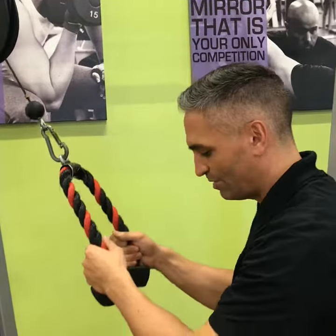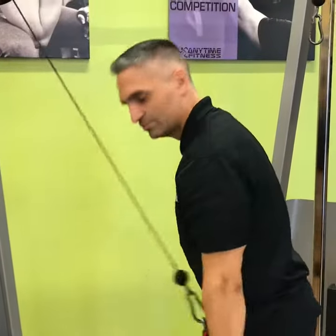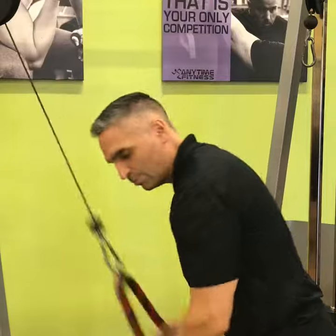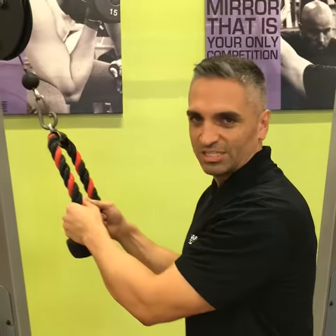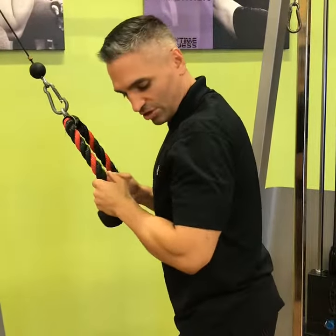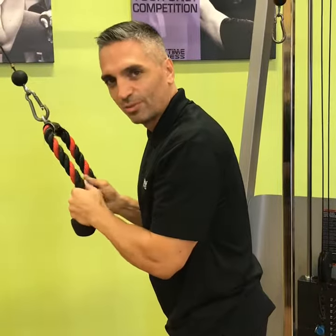What I see often times people doing is they do a movement using a lot of momentum, a lot of hip movement to try to move that weight around. We don't want to do this. What we want to do to focus on our triceps is we want to keep our elbows nice and tucked right near our lap area here, and we don't want that elbow to move.